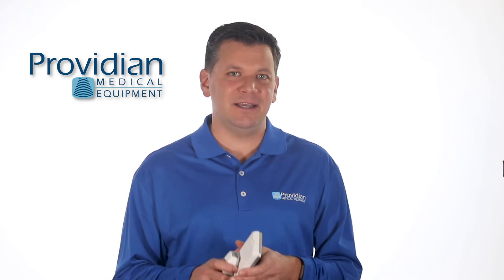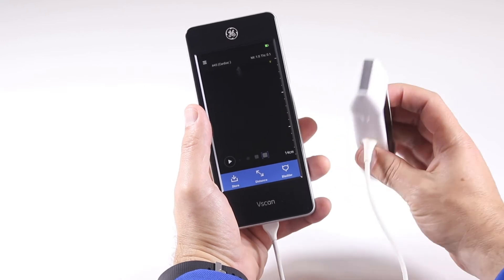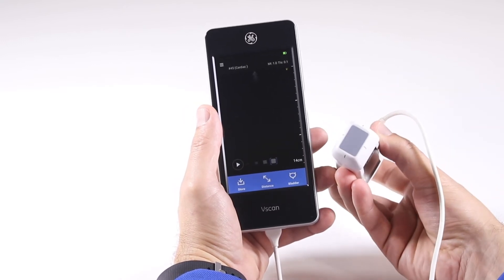The versatility of this is due to its dual probe technology. The Xtend with dual probe has a linear probe on one side for superficial imaging, and the other side is a sector probe for deeper tissue.